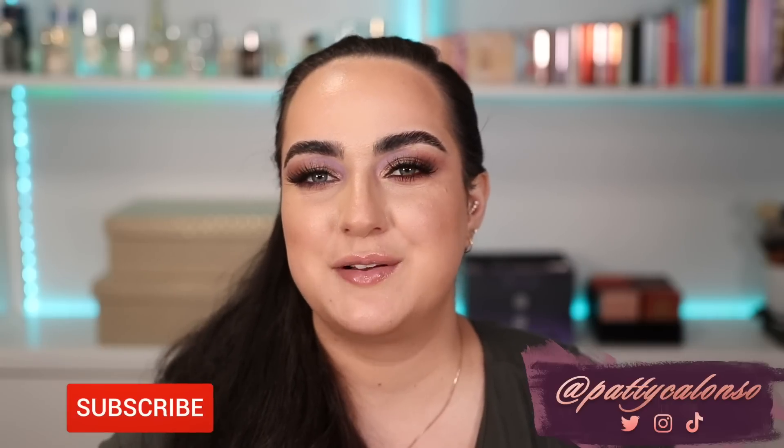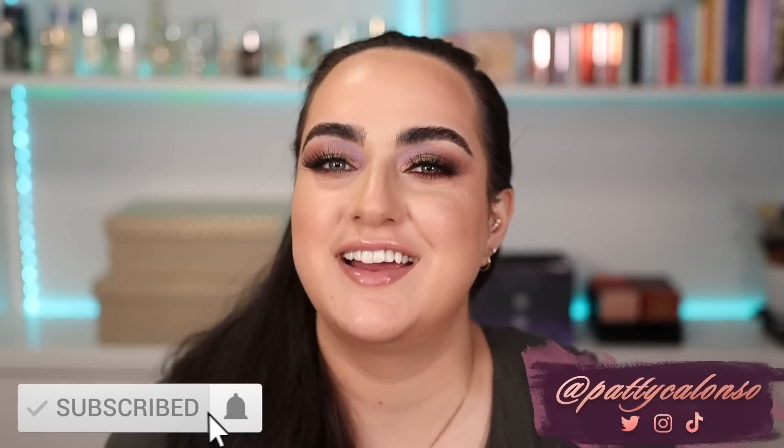Welcome to my channel! Today I'm finally trying the Pat McGrath Divine Blush Duos and one of the highlighters from this collection. I was out of town when these came in and I've been playing catch-up on all the orders I placed to review. I'm super excited — I love Pat McGrath's blush formula from last year and I'm hoping this formula is similar.